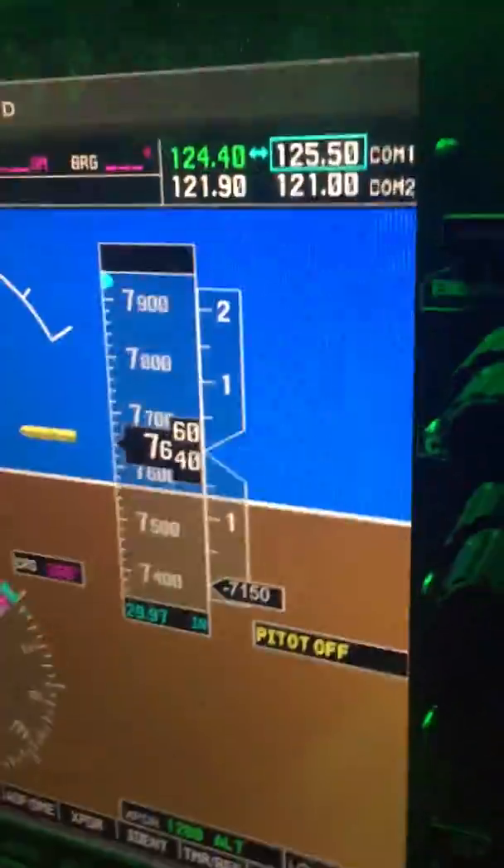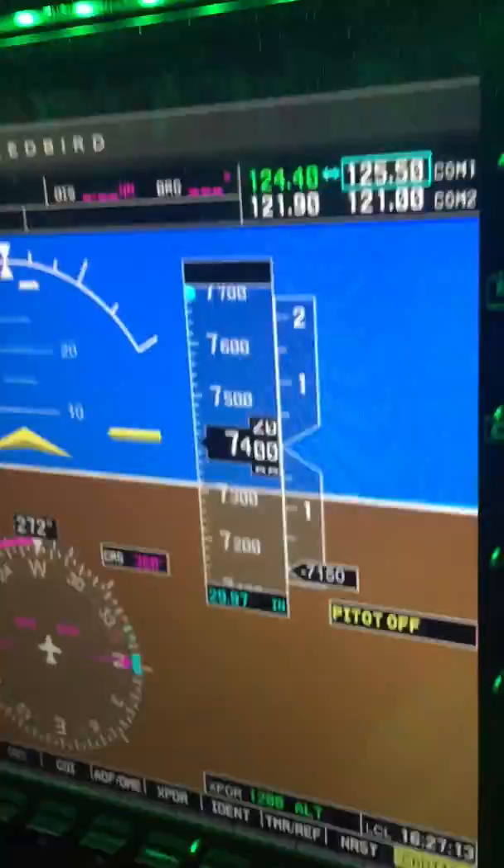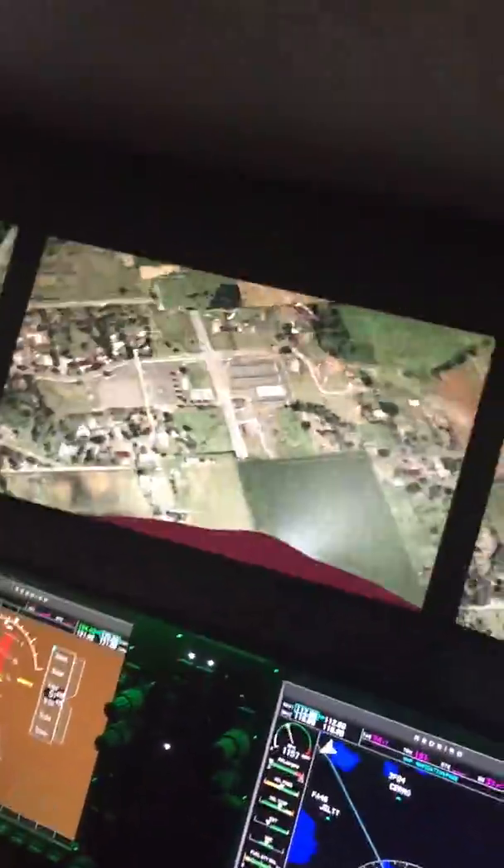Flat spin! That is awesome! Get out of this thing, watch this. Alright, we're going to recover from a flat spin. Or try to.